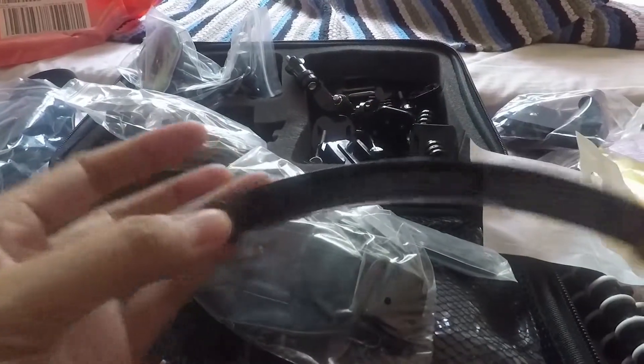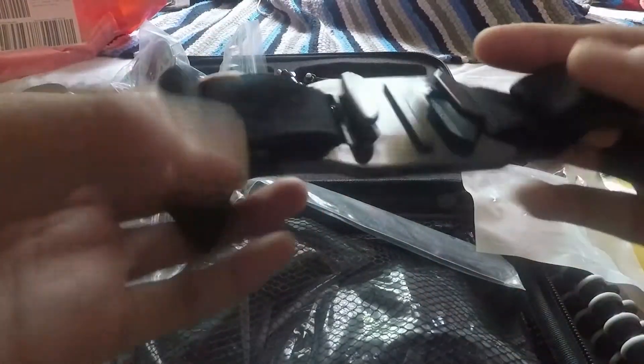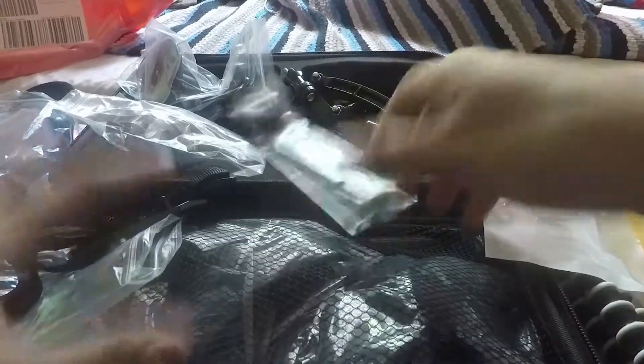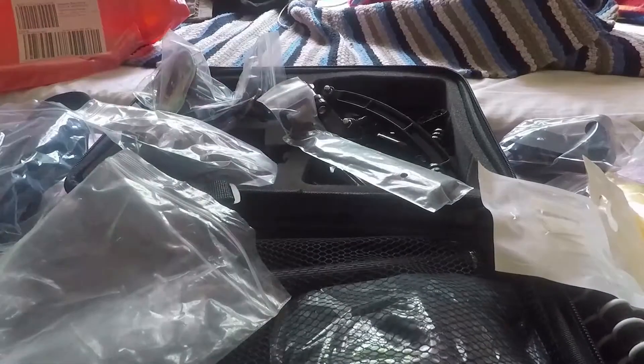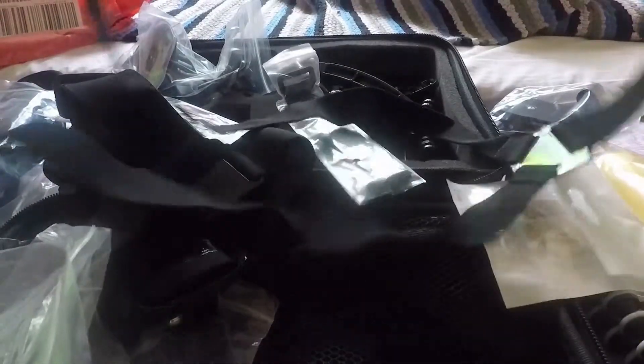What else we got here? I'm not sure — what is this for? The helmet, I think. I'm not sure. Oh, it's the head mount. The chest, I think.